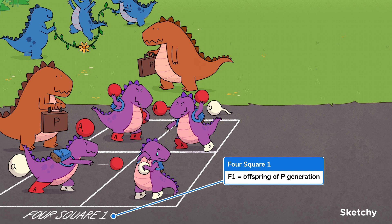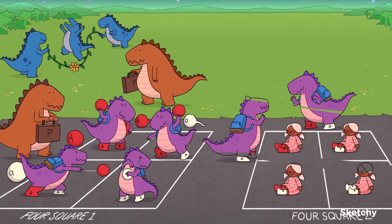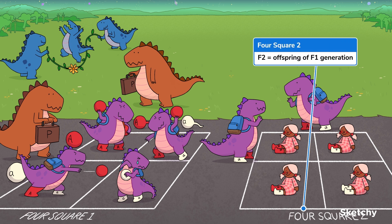F1 stands for filial one, and filial means relating to offspring. It's all coming together, isn't it? Now, when two heterozygous F1 individuals are crossed, the resulting generation is called F2, which is why this court is labeled four-square two. These dinos are a bit young to have their own kids, but in the meantime they have dolls to represent their offspring. Who knows what other earthly games they play with these humans, but hopefully they skip the one where they file taxes and argue over what's for dinner.